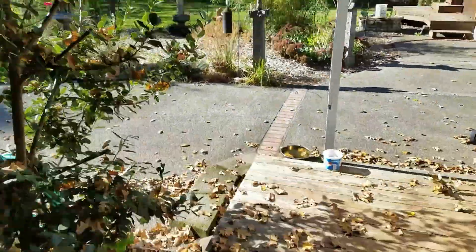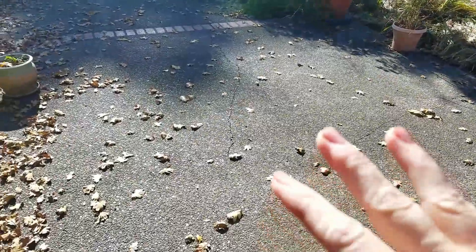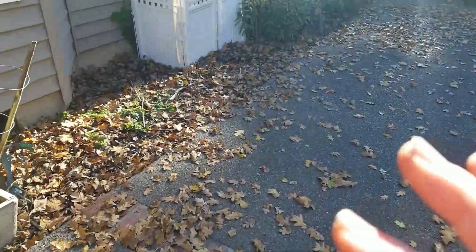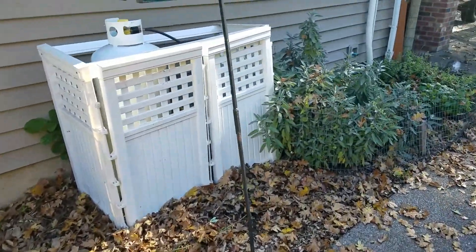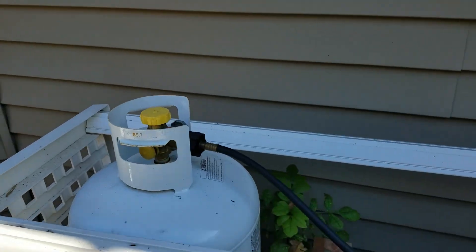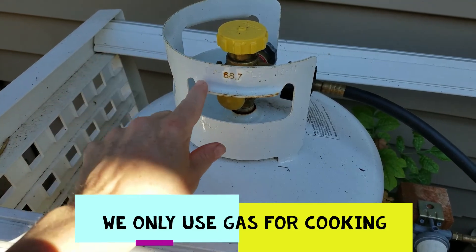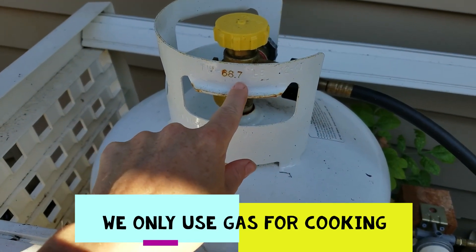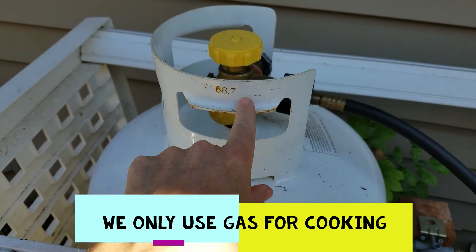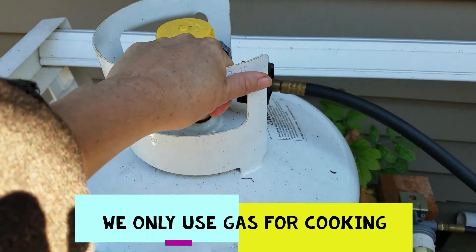A lot of people out where I live have those huge, gigantic propane tanks — 500-gallon tanks. What we decided to do was get tanks that we could handle; my husband and I could handle ourselves by moving them around and filling them ourselves. So this is a 100-gallon tank. The tare weight on it is 68.7 pounds, so when this is full it'll be 170 pounds, but empty it's only 68.7 pounds — so we can move this tank.